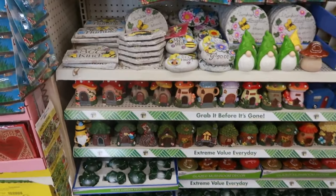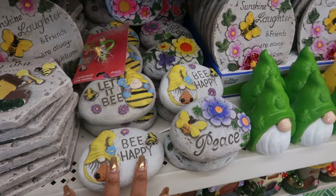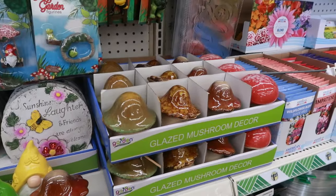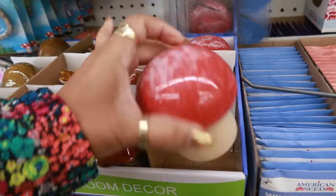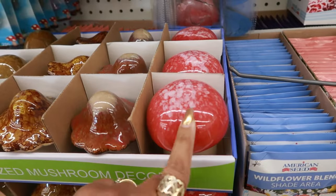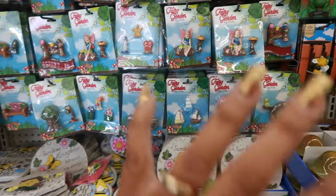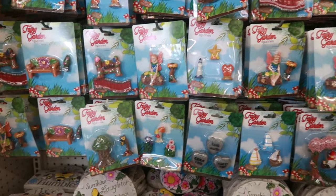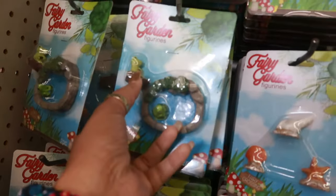Over here we have a lot of the little signs and the little stones. There's the gnomes. A lot of this stuff we've already seen, but I'm just browsing the store today. The cute little mushrooms — I only see those in red. I don't know if they come in any other color. Then there's a lot of the stuff for the fairy garden. Lots and lots of stuff. The little frog in a boat.